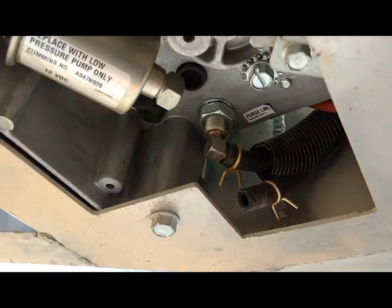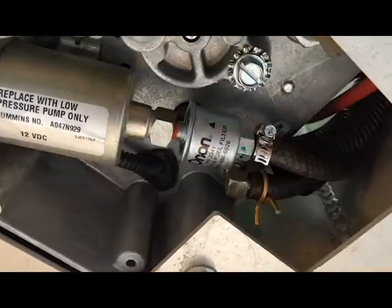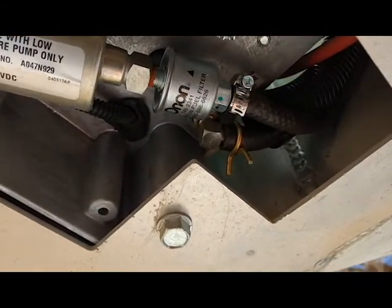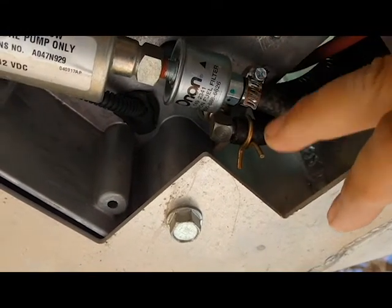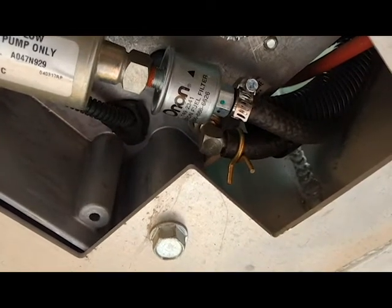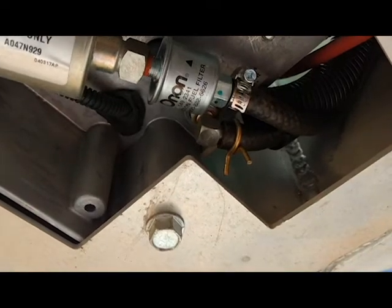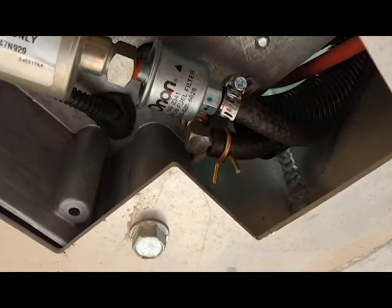Now we just screw the new one back in. Got the new filter on there — just screwed right in. There's my new screw clamp that I put on there. I definitely think it's a lot more technologically advanced than your basic spring tension wire, and it's easier to pull off too.